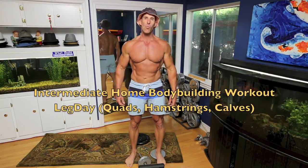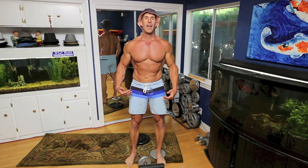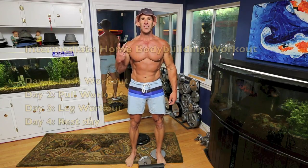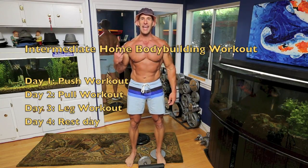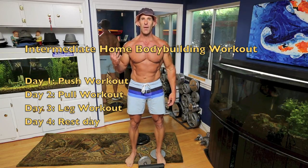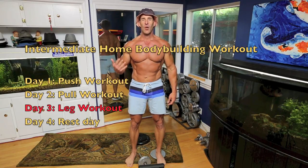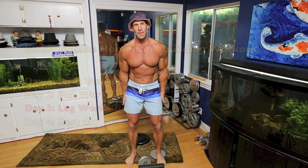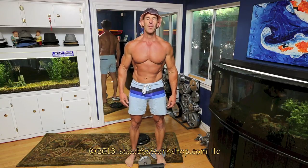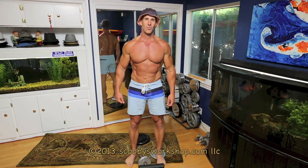Welcome to my intermediate home workout. In this workout we're going to do leg day. My intermediate home workout has three separate days: a push day, a pull day, and a leg day. The fourth day is rest. In this workout we're going to do legs — quads, hamstrings, and calves. Also we're going to do core and cardio, but we'll get to that.